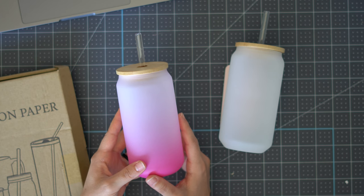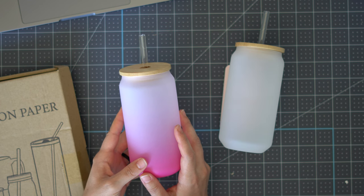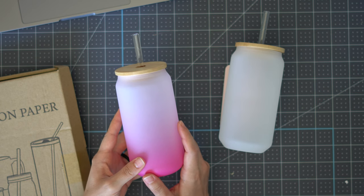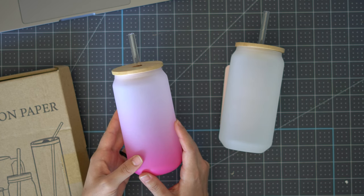Hey everyone, it's Carly Hall and today I'm going to teach you how to transfer an image onto these glass tumblers. These tumblers are specifically made for a process called sublimation, so you'll want to look for blanks that have that specific coating to accept sublimated images. I'm going to show you the design process, the application, and the final result.